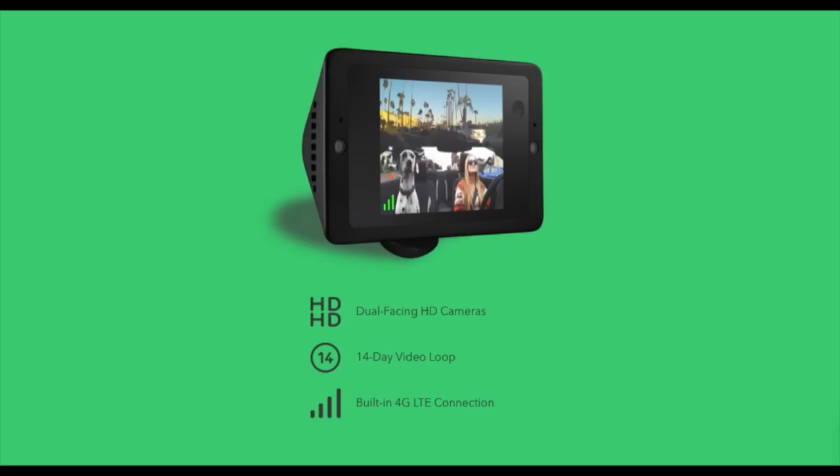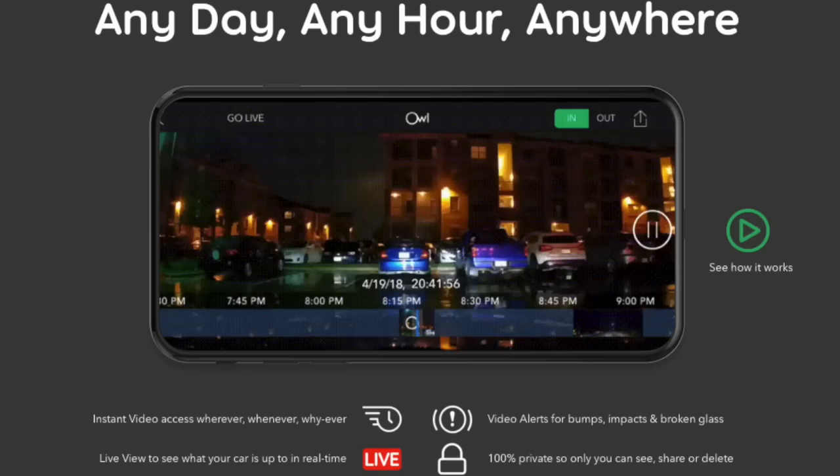It has a built-in 4G LTE connection for the instant video service they provide. Instant video allows you to view your car in real time, have instant access to the camera and its history from anywhere at any time, and also receive alerts when the camera detects an impact or broken glass.